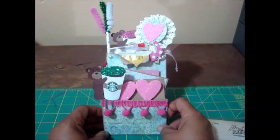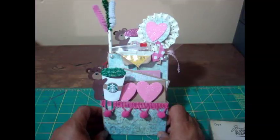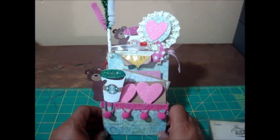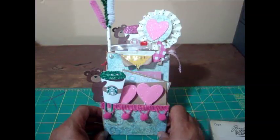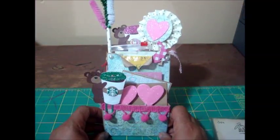Hi guys, it's Tasha. I wanted to share with you my very first loaded mini envelope. I followed a tutorial that was done by Mika from Scrap the World. Hey girl, thank you so much for the tutorial!